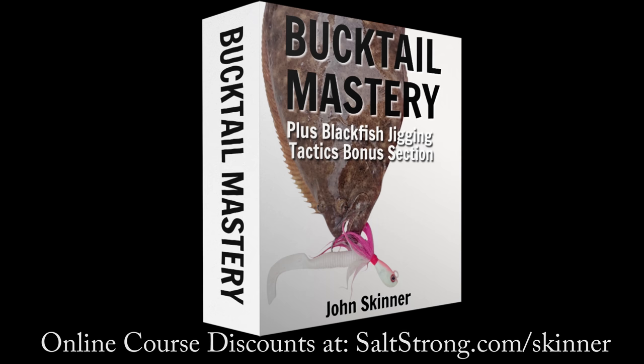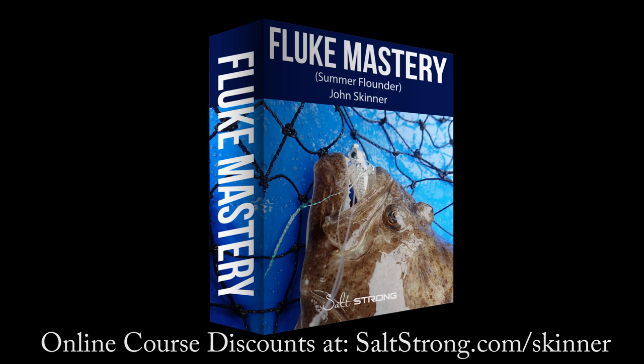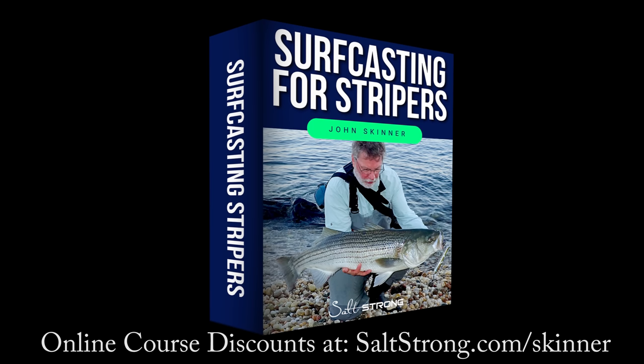This channel is supported by my online fishing courses, and you can learn more and get significant discounts at saltstrong.com/skinner. I'll have links to all of the gear in the video description. If you like this video, please hit the like button. If you're not already a subscriber, please subscribe and hit that notification bell.